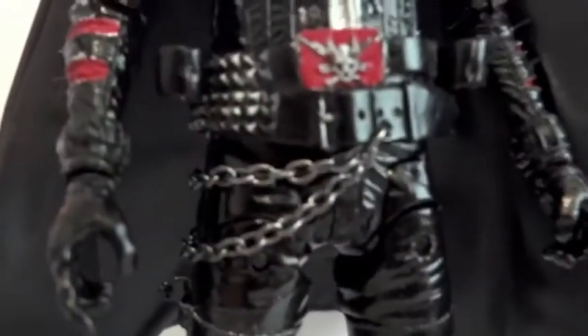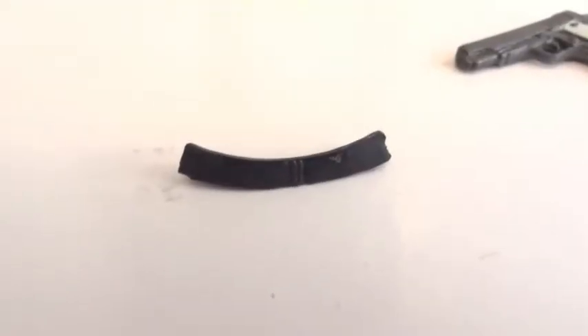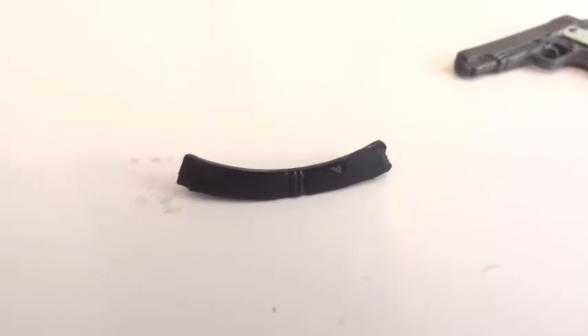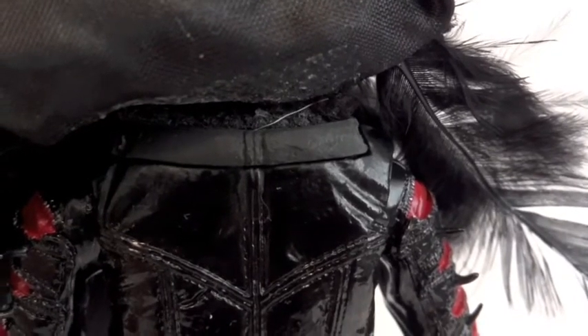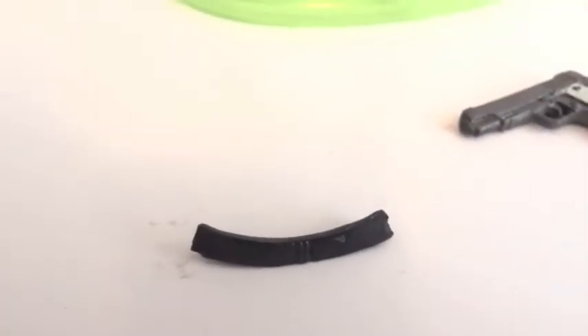He also has metal chains right there on his belt. I just figured out what that plastic piece is — it's actually supposed to go right there to attach the cape to the figure itself. I guess there was an extra piece and it got glued onto the cape. Now my cape is ruined.